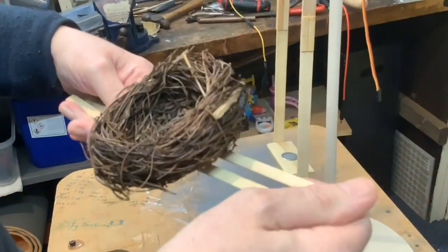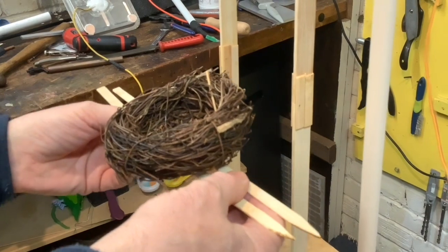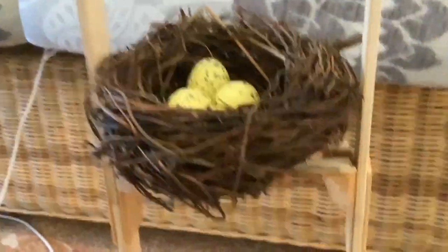How do you think you'll fix the ends? Maybe with little blocks of wood. So you've got the nest secured, Paul — and there are the little blocks on either side that have been glued to the bamboo strips.